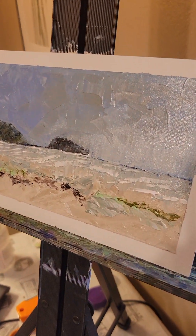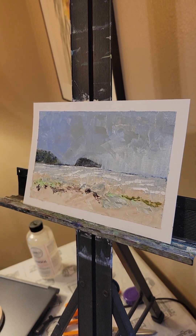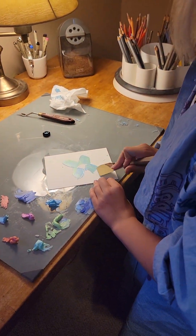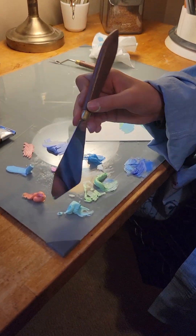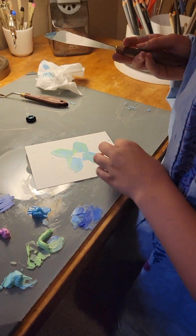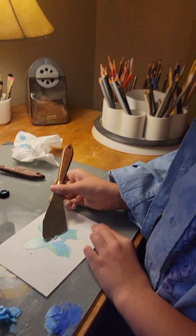You did that with palette knife? Yeah, did that all with palette knife. There you go. I love that palette — I love the blending of the colors. Nobody can do that. There you go. Nice.